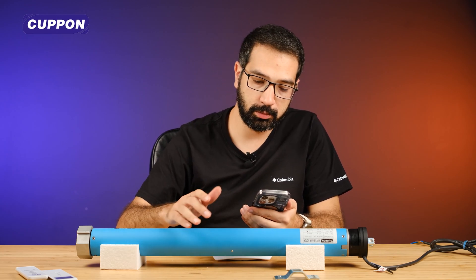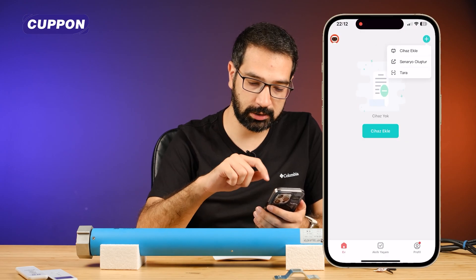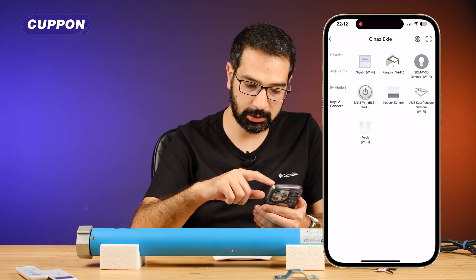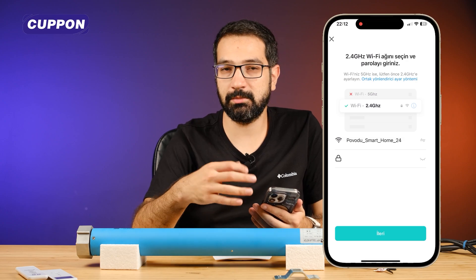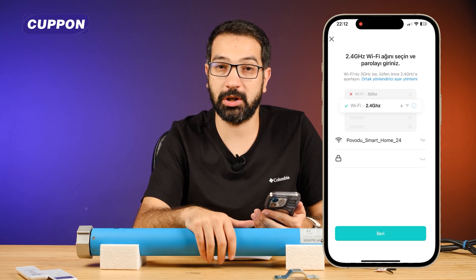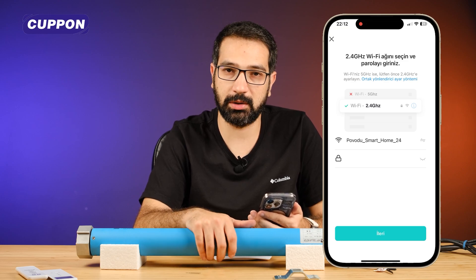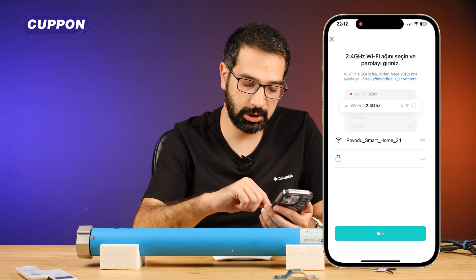Our guillotine processes were like this. We can also use it as a pergola. Let's delete this guillotine window. After removing the device, I click the plus button at the top right and say add device. Under the door window menu, this time I will select pergola Wi-Fi. Then we select the Wi-Fi information we want the device to connect to. The point we need to pay attention to here is that this Wi-Fi information must be 2.4 GHz. These smart devices cannot connect to 5 GHz Wi-Fi, so make sure it is 2.4. Then we click the next button.